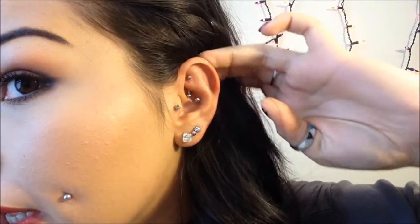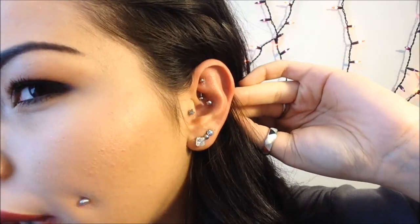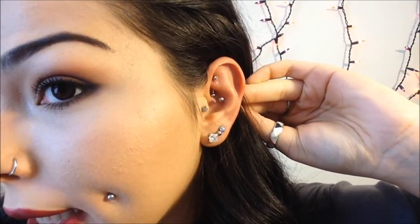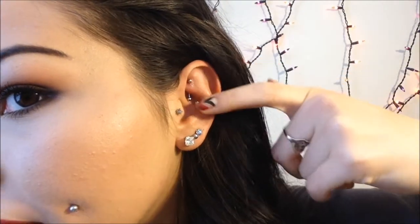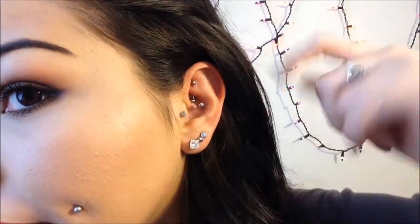So I'll show you guys what it looks like up close. Hopefully you can see it. I can't show you the back because I have extensions in on this side since I'm still growing out my side cut. If my ear looks red, it's because my rook piercing is kind of being a little troublesome right now — but that's a different piercing. That's just what it looks like right now — it looks fine.